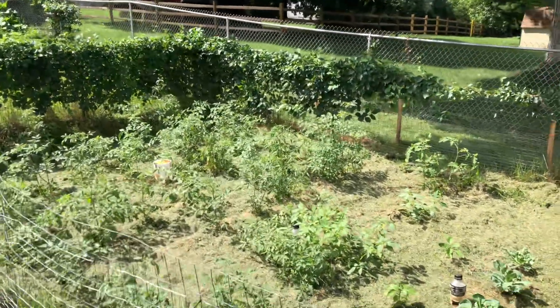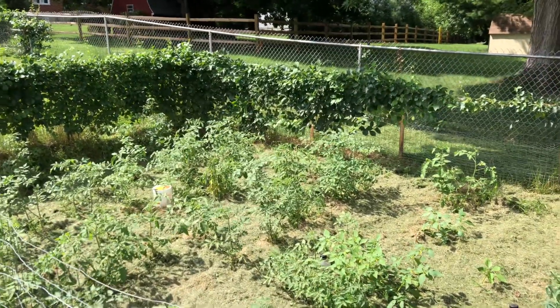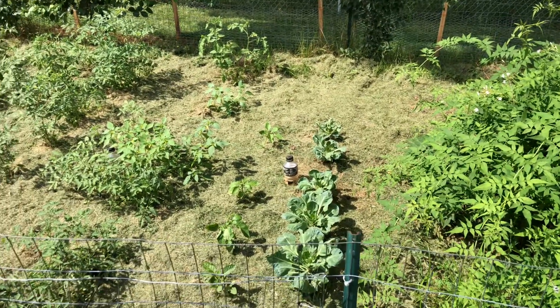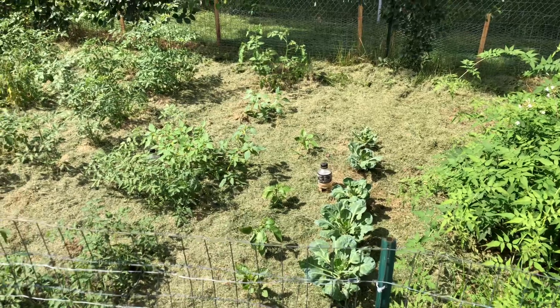Hey guys, Mike Crick at 113. It's garden season again. Got our tomatoes in there and some peppers and slug traps — there's one right there — and some Brussels sprouts.